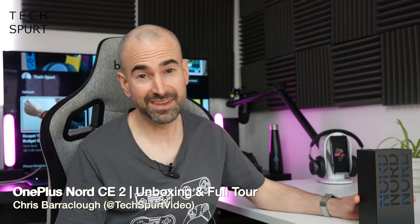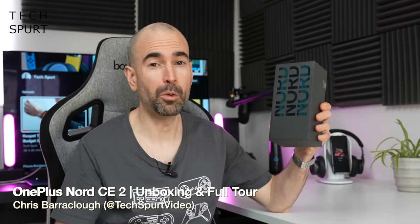Hello gorgeous peeps, I'm Chris from TechSpur and today we're going to be taking a bloody good squint at the OnePlus Nord CE 2. I've messed it up again every time — it's the OnePlus Nord CE 2. That's the best take I've had out of about five or six attempts, so it's staying in.